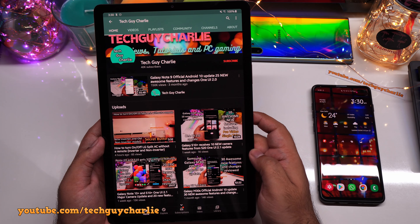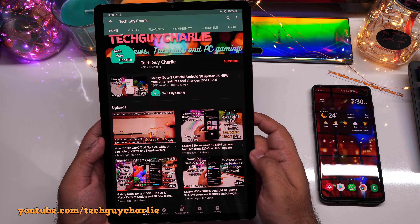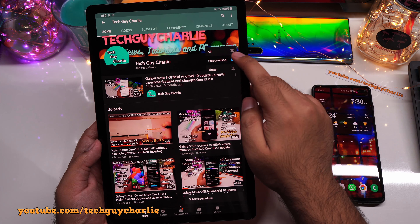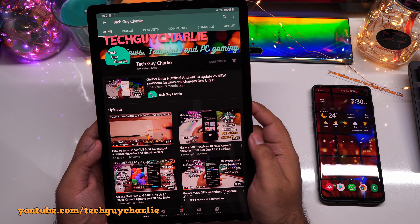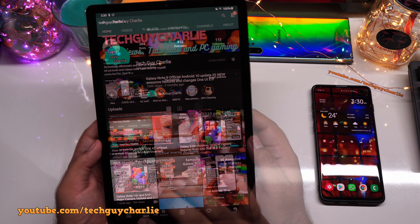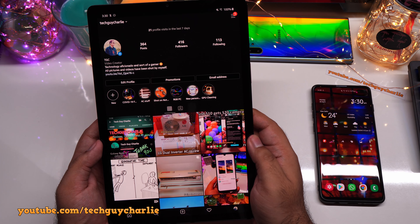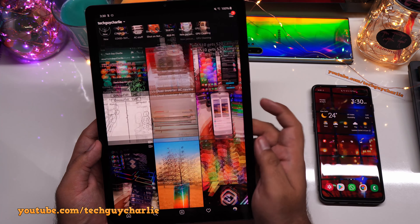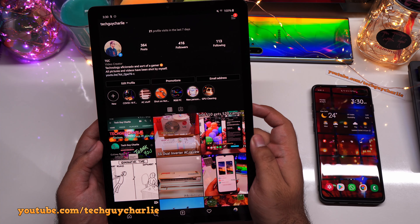Before we begin, if you guys are new here and enjoy the content that I create, do make sure to hit that subscribe button and then hit the bell icon and select all to get notifications for my latest uploads. Also do make sure to follow me on Instagram — I post a lot of content over there. All the links are in the video description. Alright, let us start.